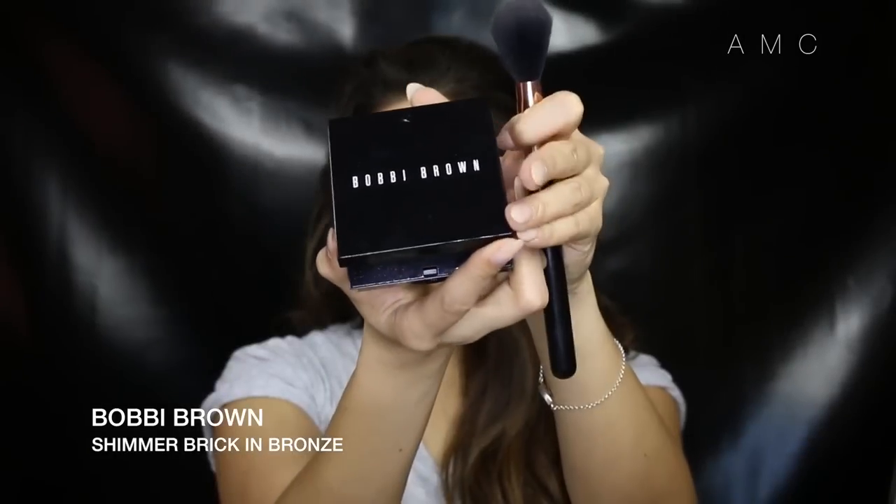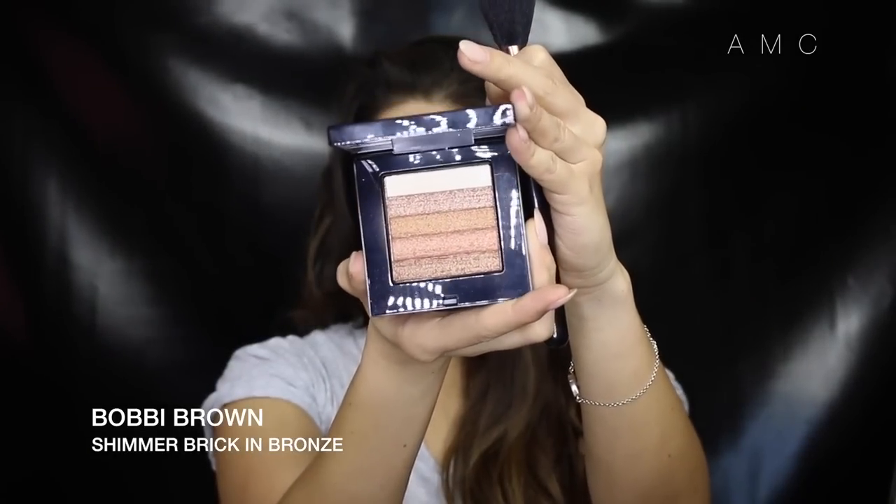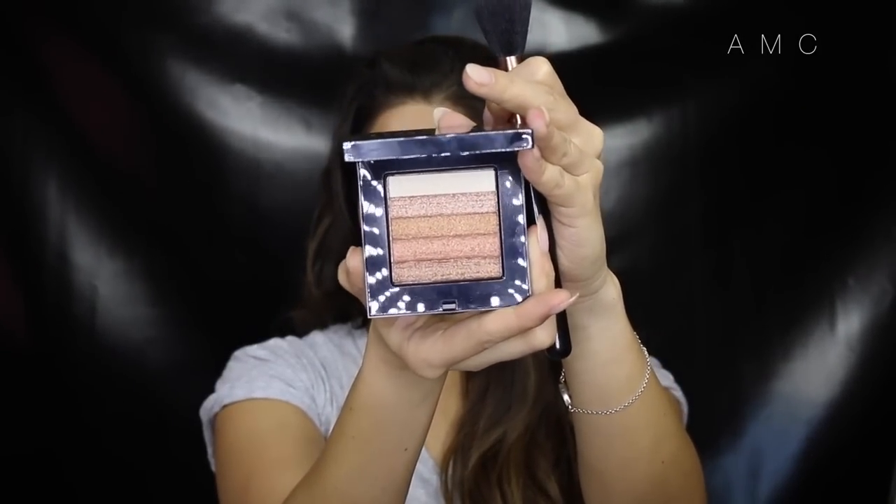I'm just adding a bit of inner corner highlight to brighten the eyes. For blush, I'm using this shimmer brick in bronze and swirling my brush in all the colors.